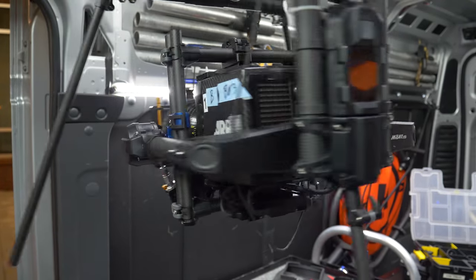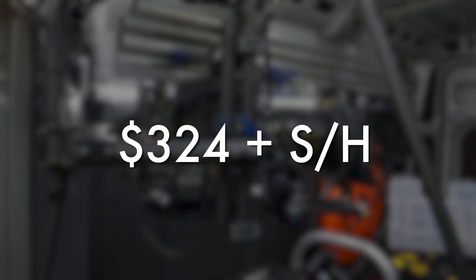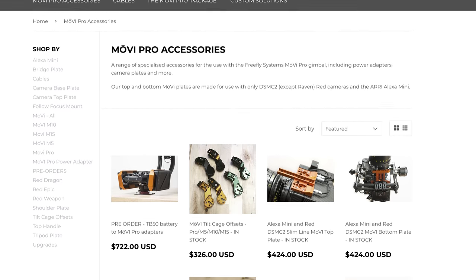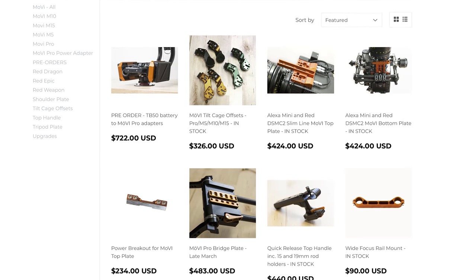In our opinion, the tilt offsets were well worth the investment. With a price point of $324 plus shipping and handling, that's not bad at all. Be sure to check out Ignite Digi's website — the link will be down below — and check out their other gimbal and camera accessories. These guys are great.